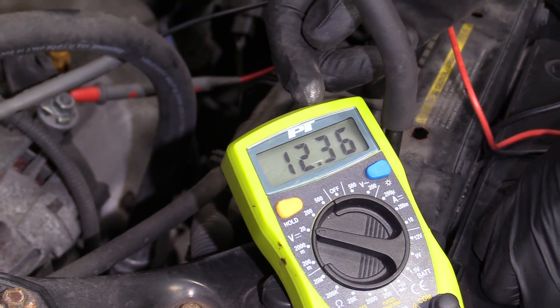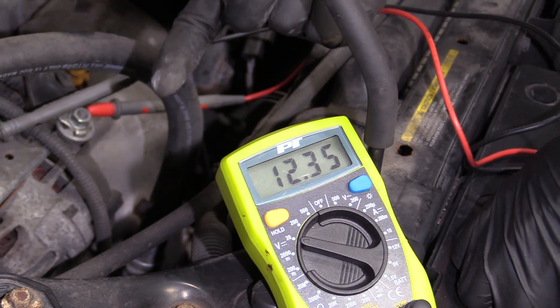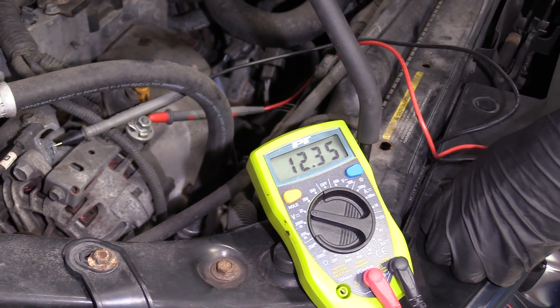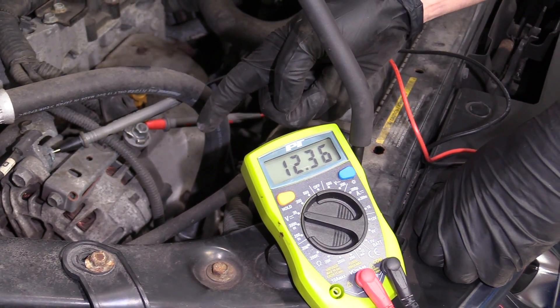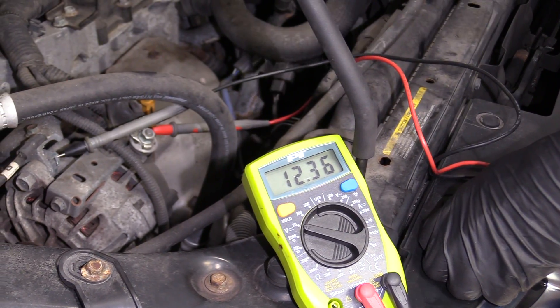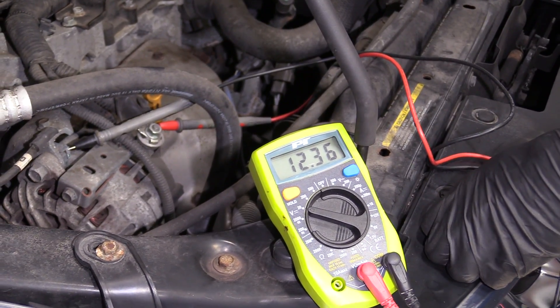I'm going to start up the vehicle and put on all the loads — the blower motor, the headlights, the wiper blades — pretty much anything that's going to put a load on that battery. That's going to make the voltage regulator on the alternator kick up and say: start pushing some voltage to the battery.